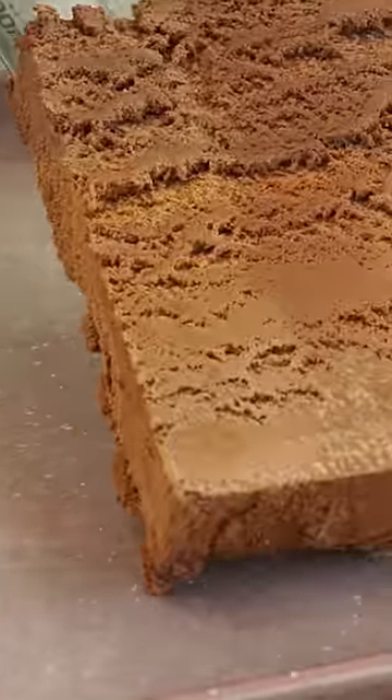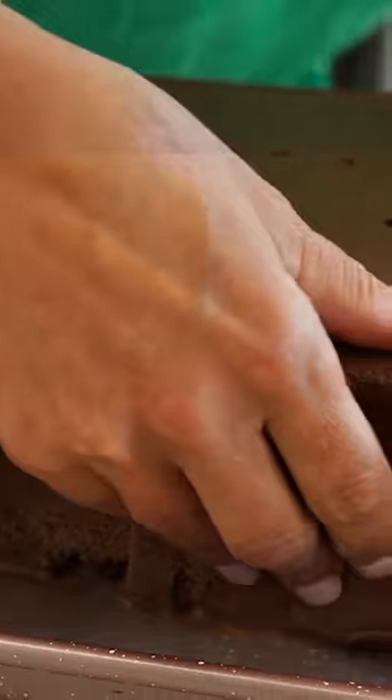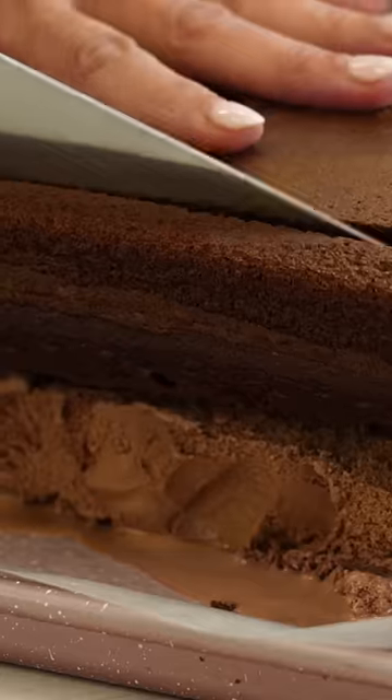Now I'm gonna place these two halves onto some wax paper. Now the cake is gonna be slightly larger than the ice cream, so we're gonna trim off some of the edges. At this point I'm popping it back in the freezer because it melts really fast.